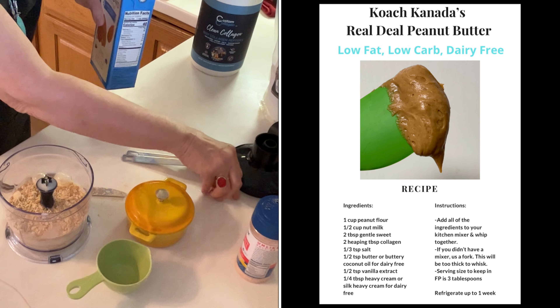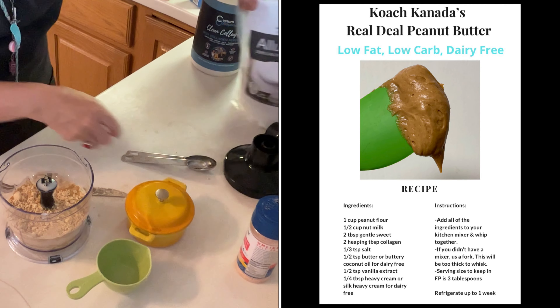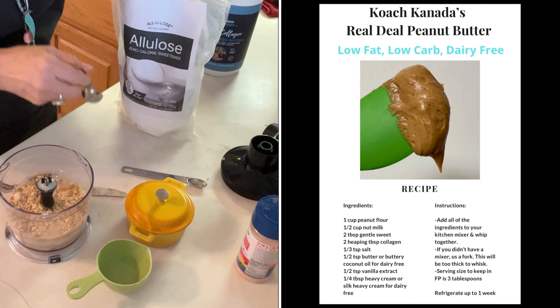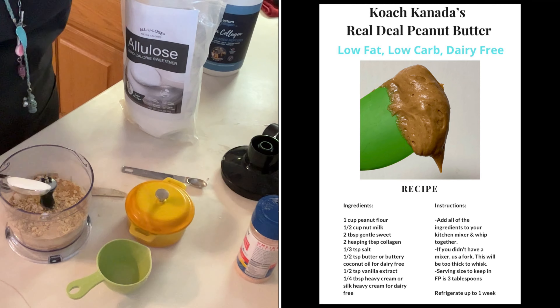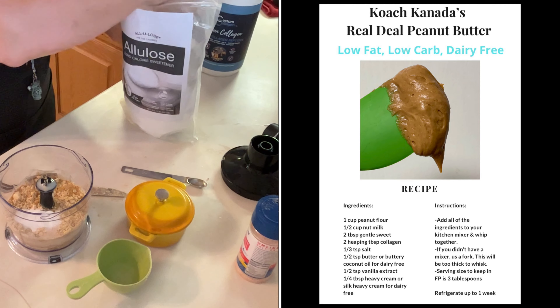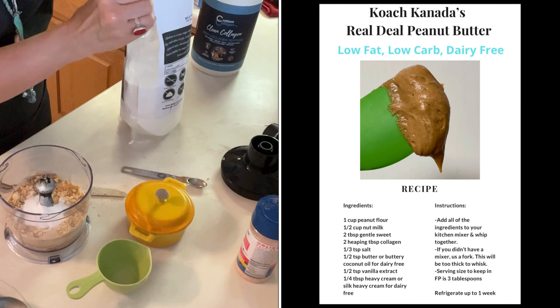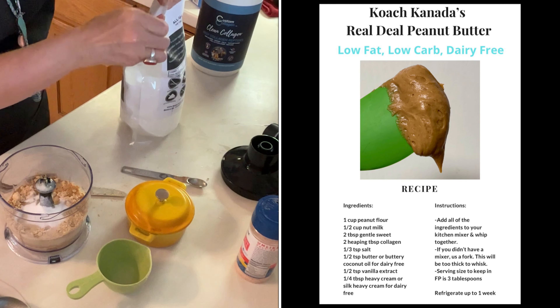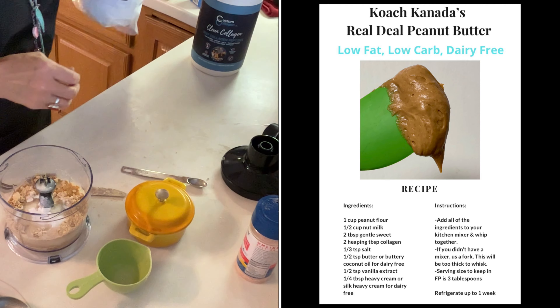I need two tablespoons — she's calling for Gentle Sweet, but I use allulose, so I'm going to do two tablespoons of allulose instead. I find them pretty comparable measure for measure, but I'll taste this after I get it mixed up and if it doesn't taste sweet enough I will add more allulose.